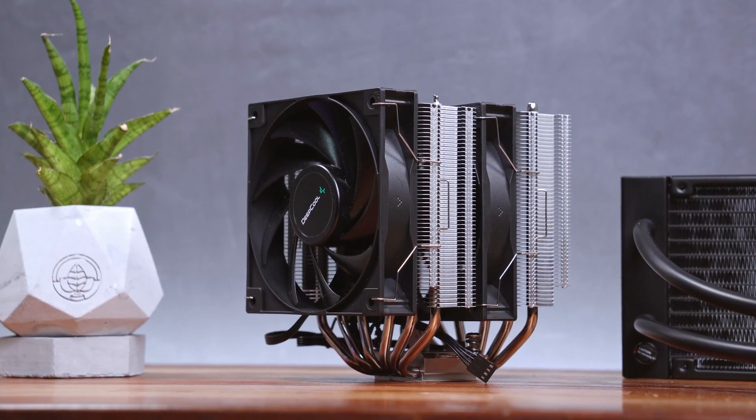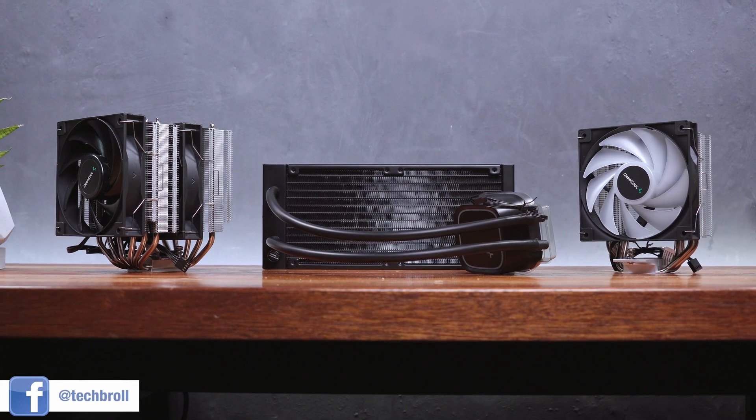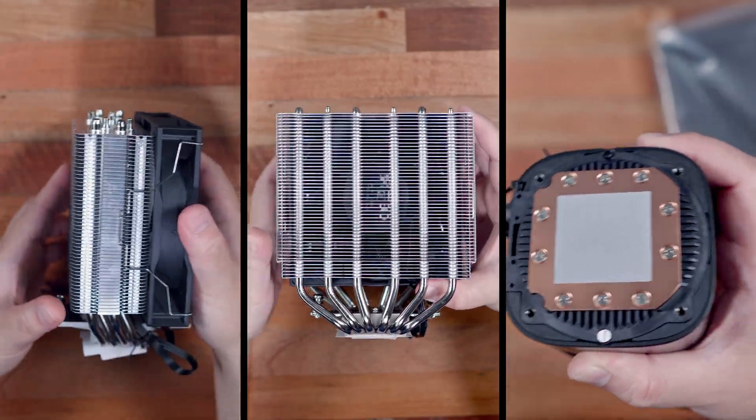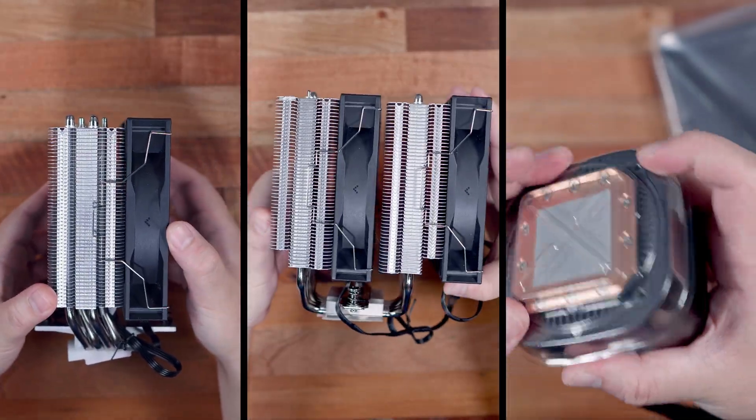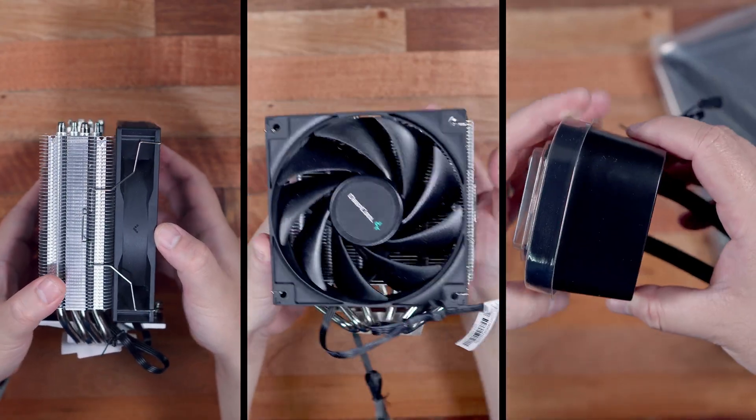Yo Brolies, what's up? Deepcool has recently released their budget line of CPU coolers featuring the AG and LE series, which essentially has the same thermal and noise performance characteristics of their respective premium brothers, the AK and LS series, at least on paper.